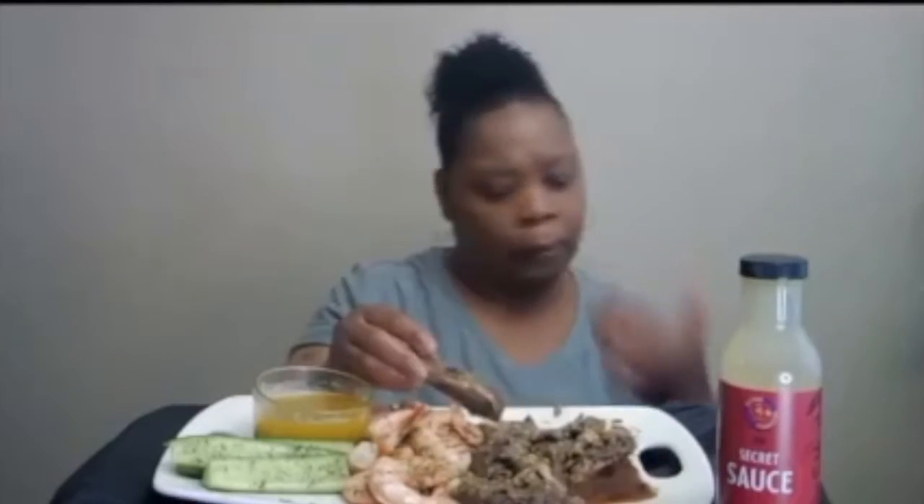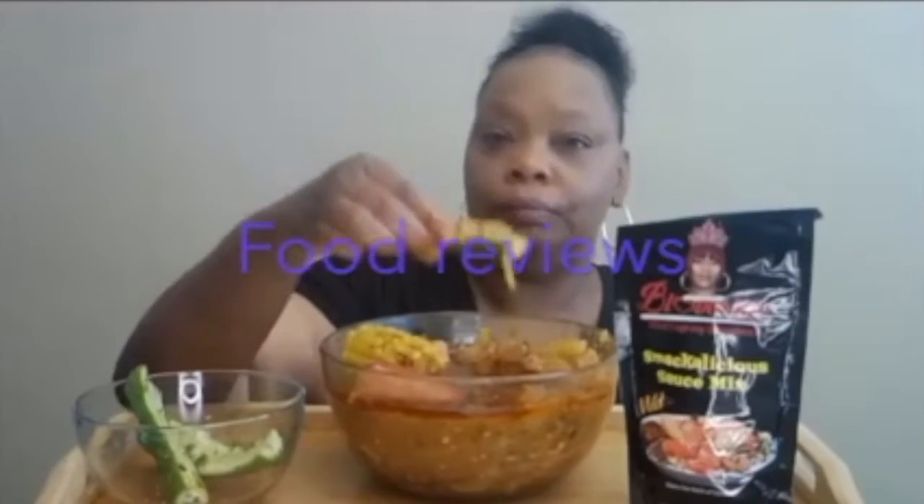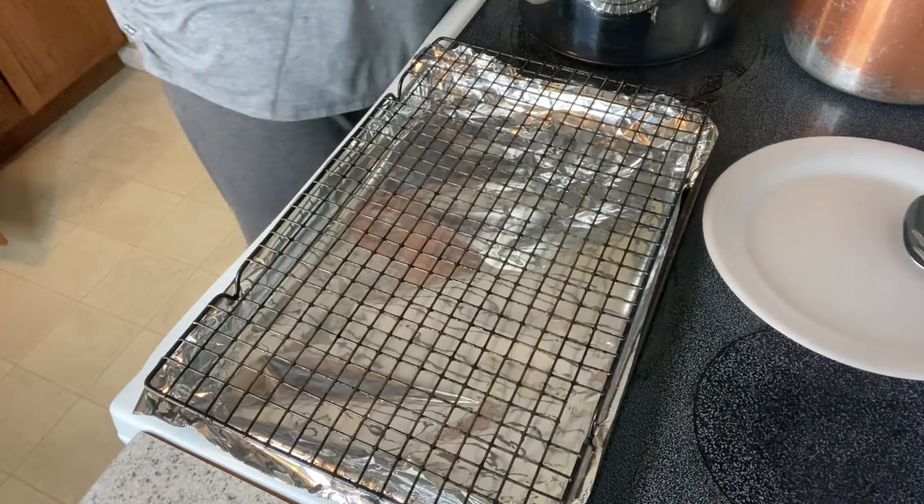Welcome back to my channel. Hello everybody.